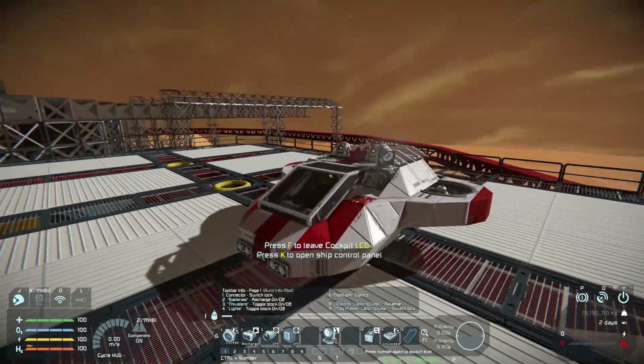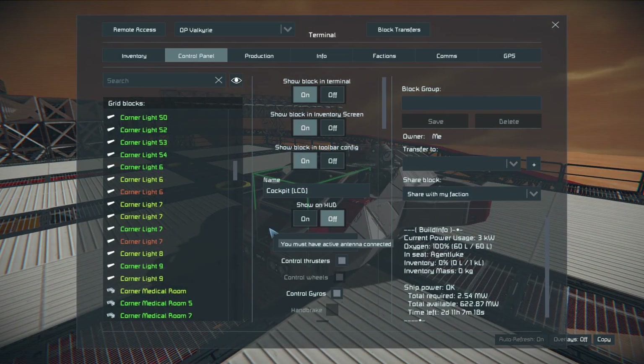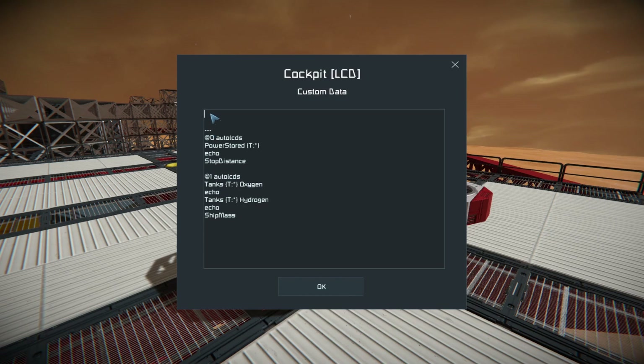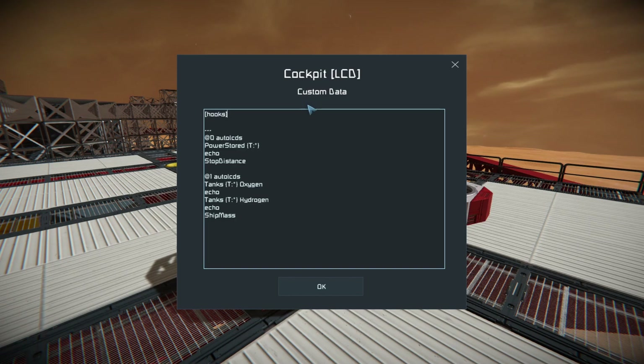So let's talk about the docking procedure first. Like I mentioned, the first thing we want to probably do is make sure our batteries are always on. So let's do that in our cockpit. We're going to use our auto LCDs — just do the three lines as recommended — and we can put all of our traditional configuration above that three dash. This is hooks for the cockpit, and we're going to use the on-occupied hook.